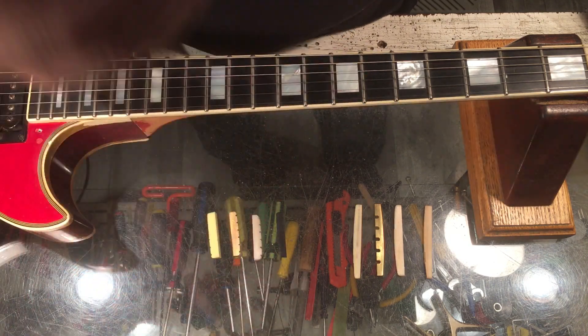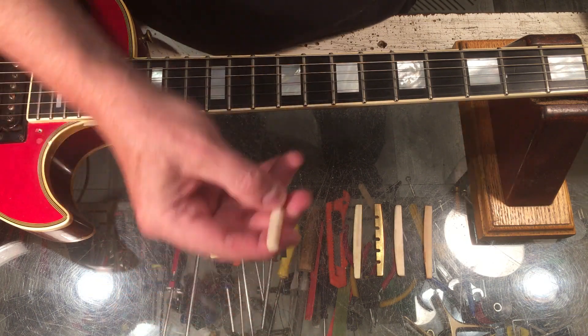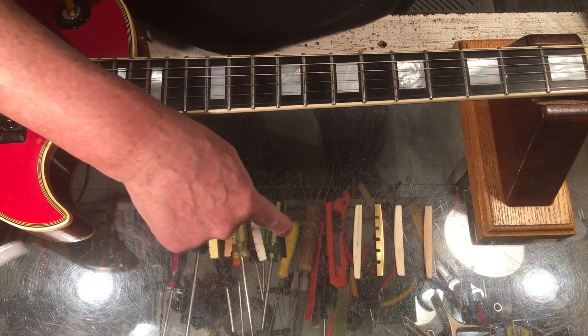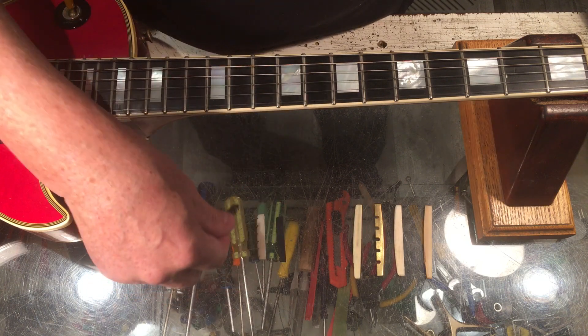If you want to go vintage or traditional, bone. Easy to work with, self-lubricating. It has a grain, so therefore it has a different kind of resonance with the instrument. If you're adventurous or reminiscent and want to relive the 80s, go for brass.